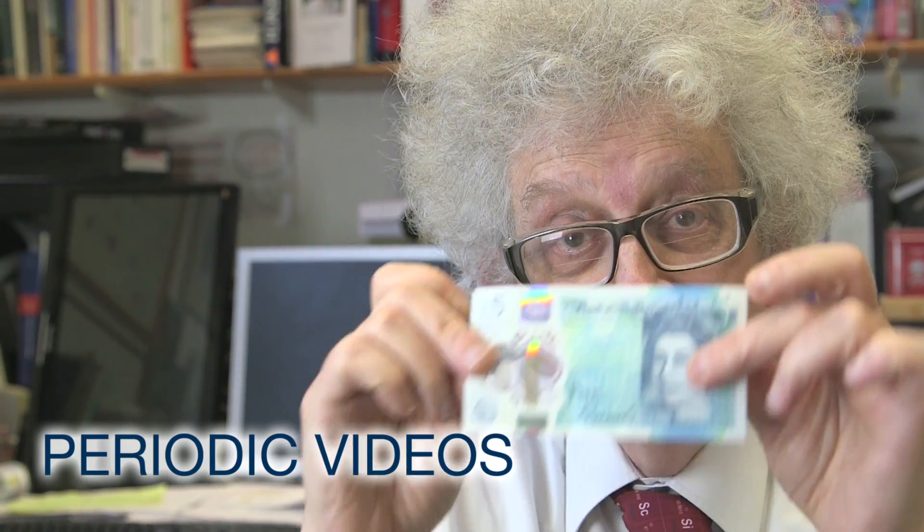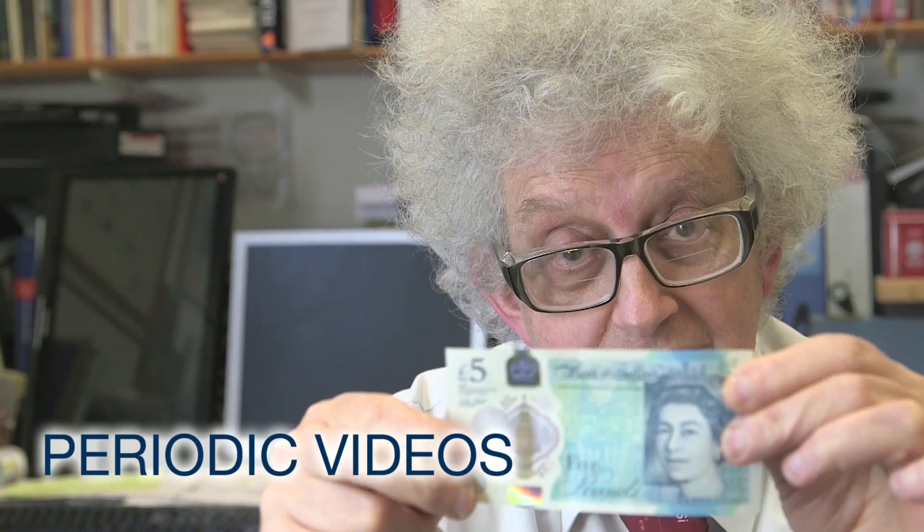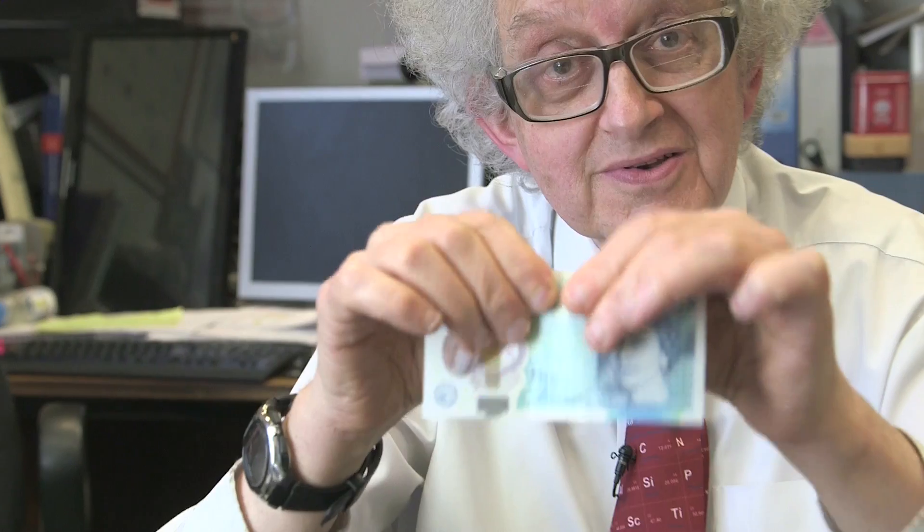The Bank of England is issuing new banknotes, beginning with a five-pound note, and they're made of plastic. There have been all sorts of advertisements that you can't break them, and I felt immediately challenged.